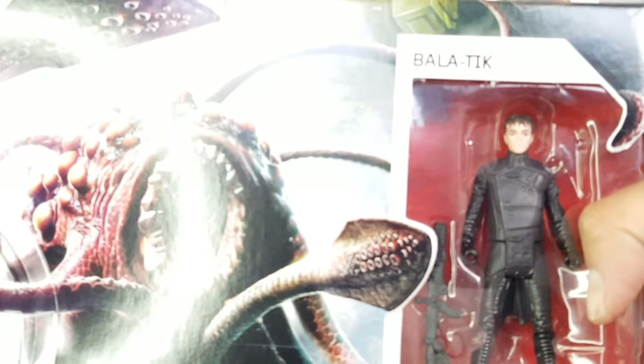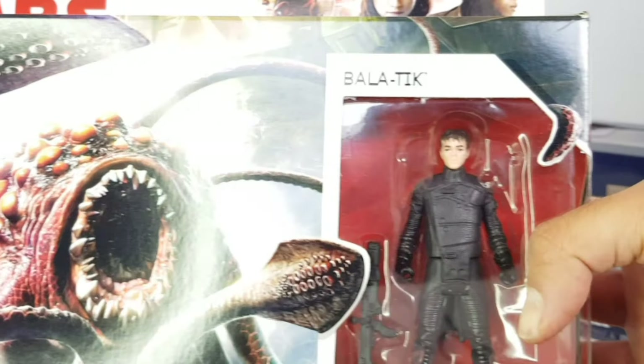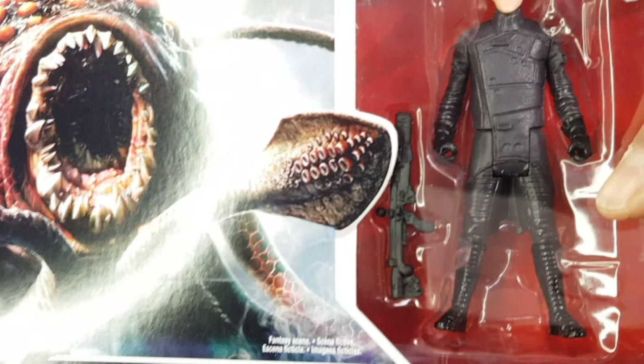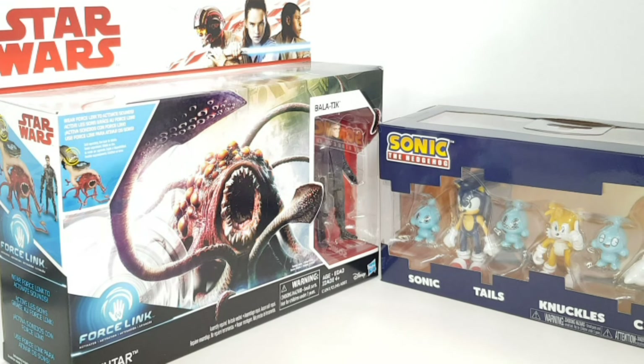So I'll pop that one back and now let's take a look at our Star Wars. Oh guys, this just looks awesome! You can see here it's got the Balutic action figure, and he's got what looks like a little laser rifle with him. And the Ratha monster action figure is also included. Now that we've had a look at the packaging, let's get to some unboxing.